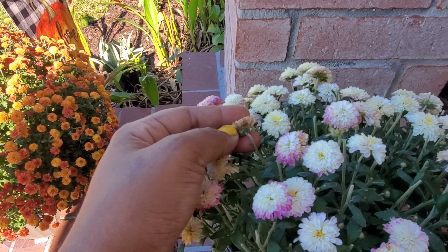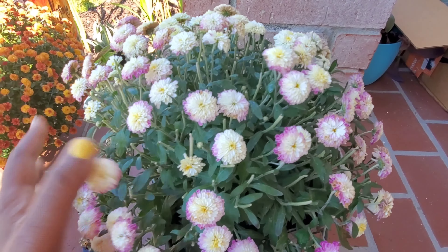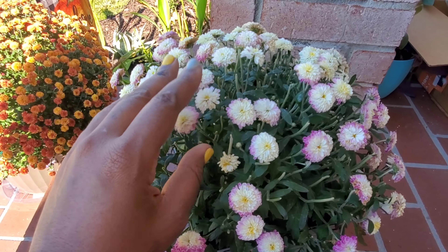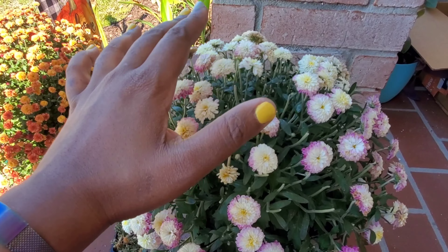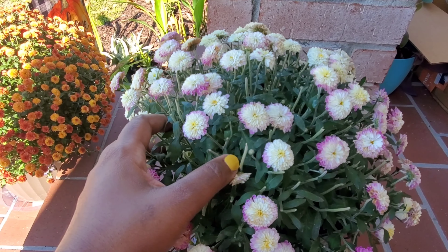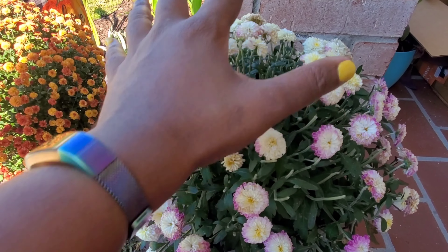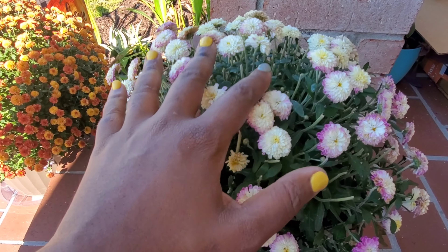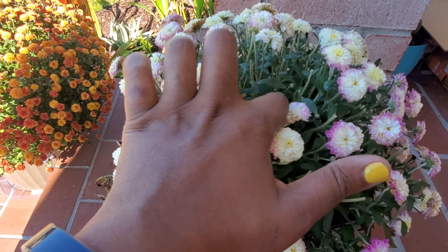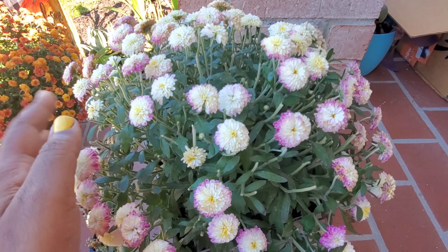The benefit of deadheading is that by cutting off the dead and dying blooms, you send all the energy that was being expended trying to keep those dying spent blooms alive back down into the plant. When you send that energy back down into the plant by pruning off these dead heads, the plant is then able to use that energy to put out new buds. So what I should see in the next week or so is these new buds coming out.